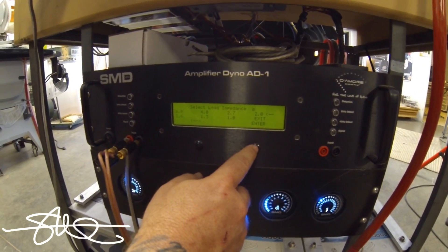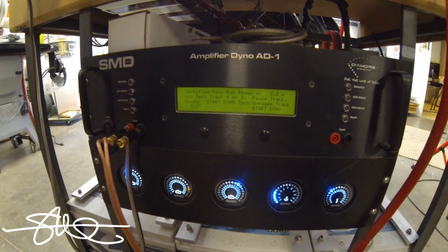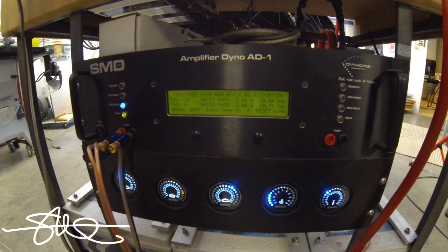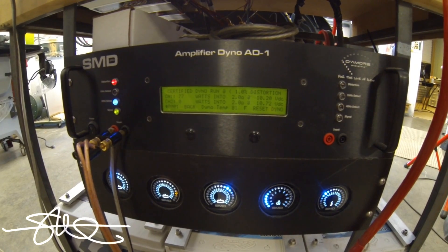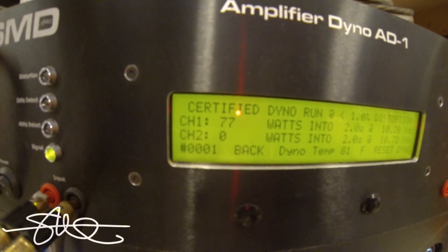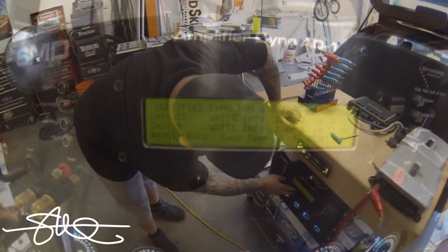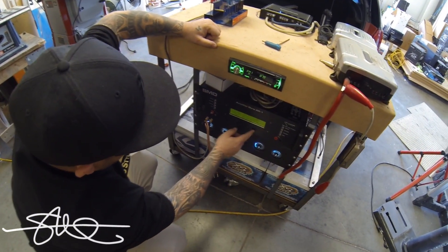Testing at 2 ohms — go ahead and unpause track four. 77 watts. Look at his voltage though, it's low. Go ahead and start your car. That was with the car almost all the way dead. This time we're going to do it with the car running.